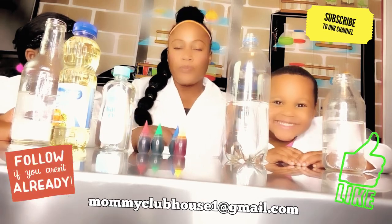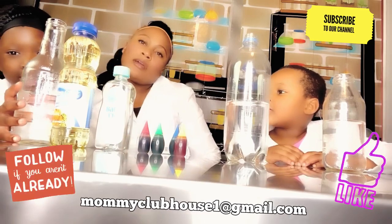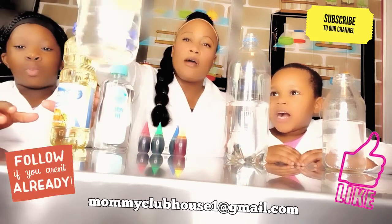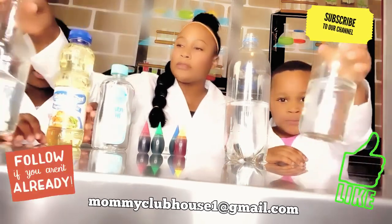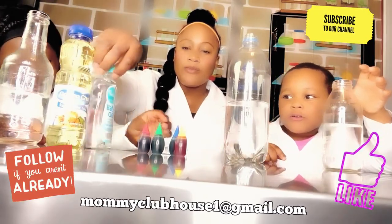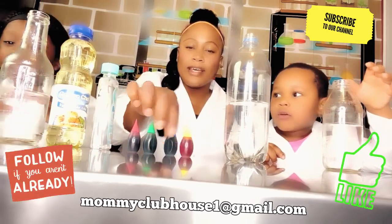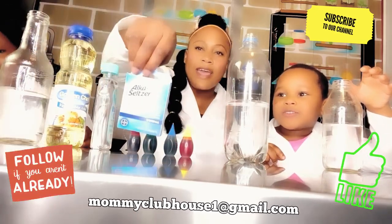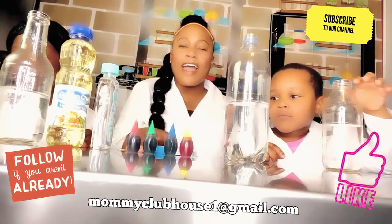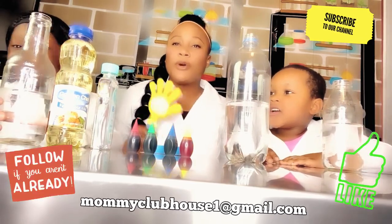So, what we need is: we need a half bottle of water, oil or baby oil, and we need some food coloring, and then we have some Alka-Seltzer! Alright guys, let's get started! You can do this at home too, okay?